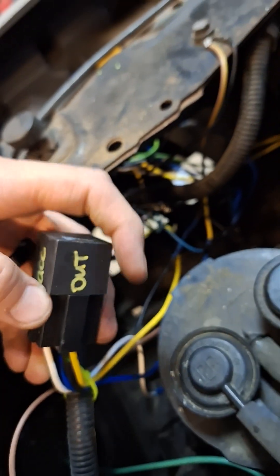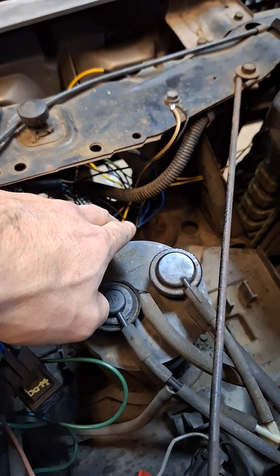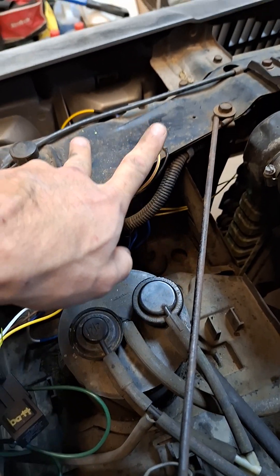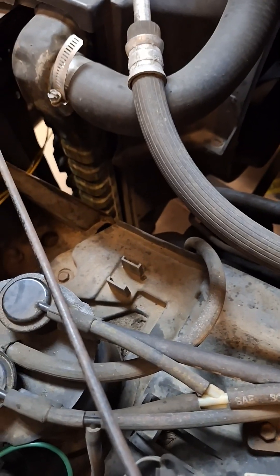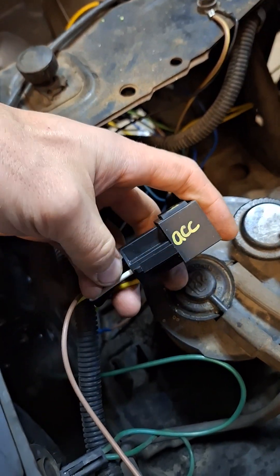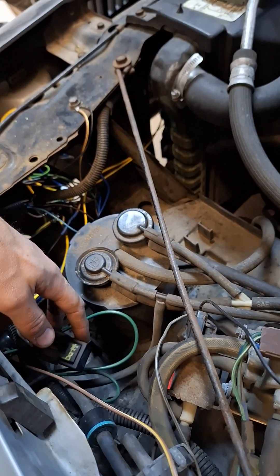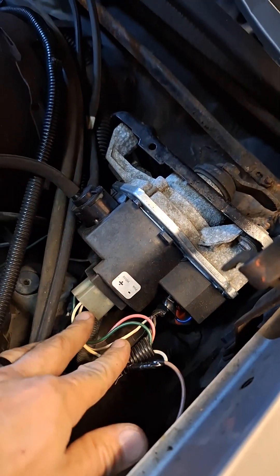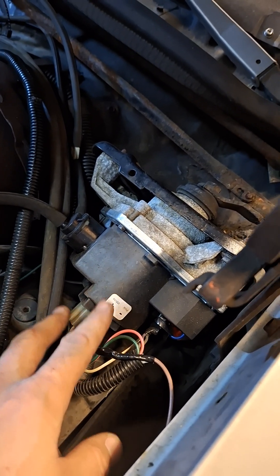The output wire out of the relay goes down, splits into two — one goes to the first set of lights, the other runs across to the second set. From there it splits again and powers the daytime running lights. The accessory/switch wire coming out of the relay — this white wire — connects to the windshield washer pump tap, so as soon as that sees power, the relay trips and the DRLs come on.